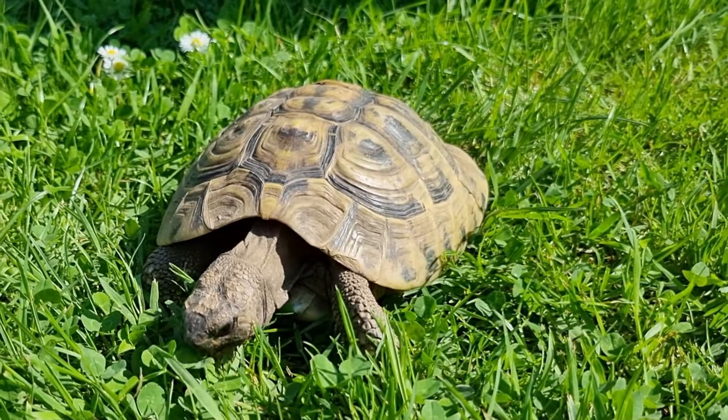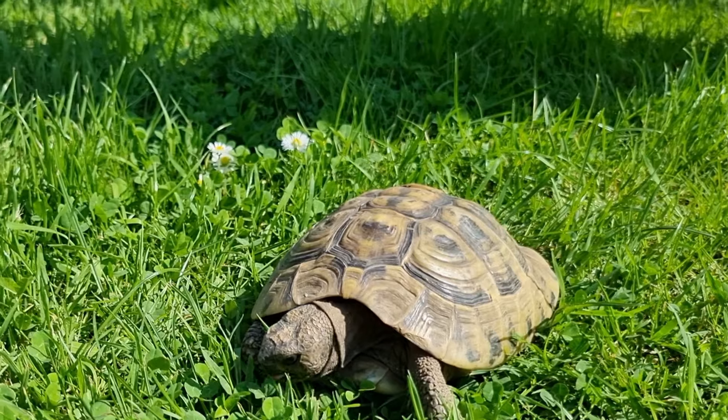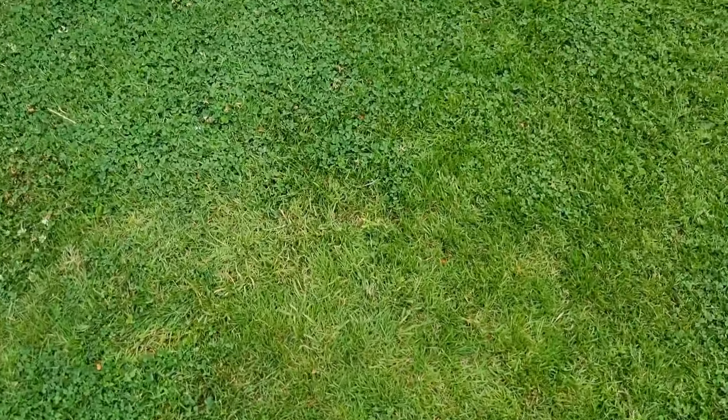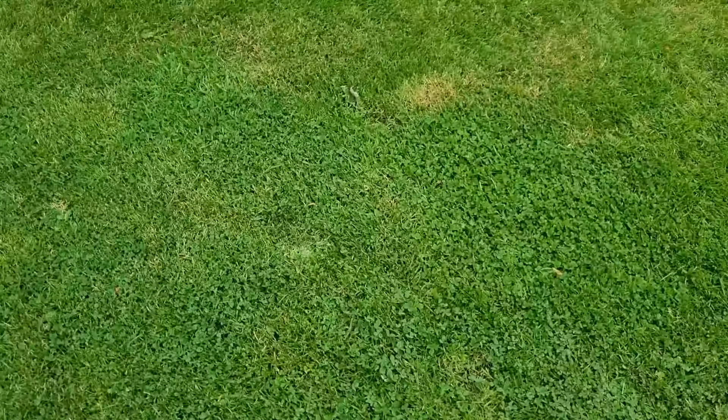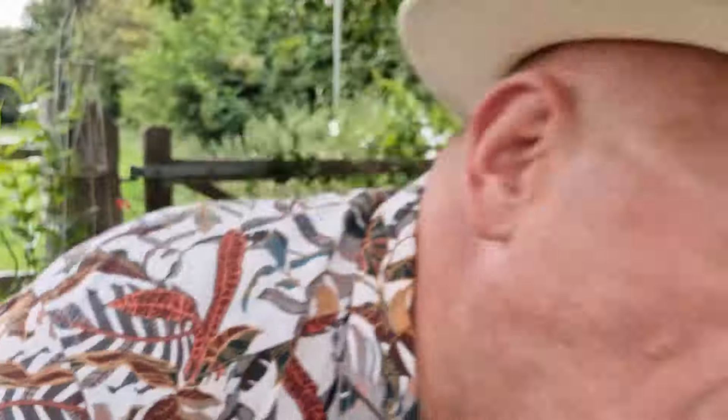In our previous video we talked about putting down a lawn feed weed killer to deal with the clover, but to be honest I didn't do it. The reason is because Lorna keeps bringing the tortoises out to eat the clover and I don't want to cause any contamination or risk to them. So the clover is still here, although I have mowed it to within an inch of its life so you don't see those horrible flowers anymore.